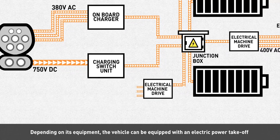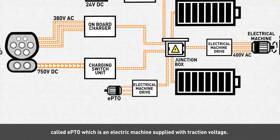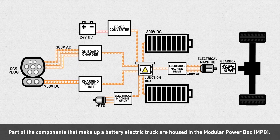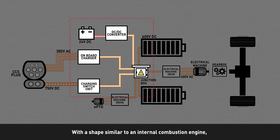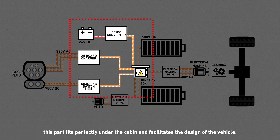Depending on its equipment, the vehicle can be equipped with an electric power takeoff called EPTO, which is an electric machine supplied with traction voltage. Part of the components that make up a battery electric truck are housed in the modular power box, or MPB. With a shape similar to an internal combustion engine, this part fits perfectly under the cabin and facilitates the design of the vehicle.